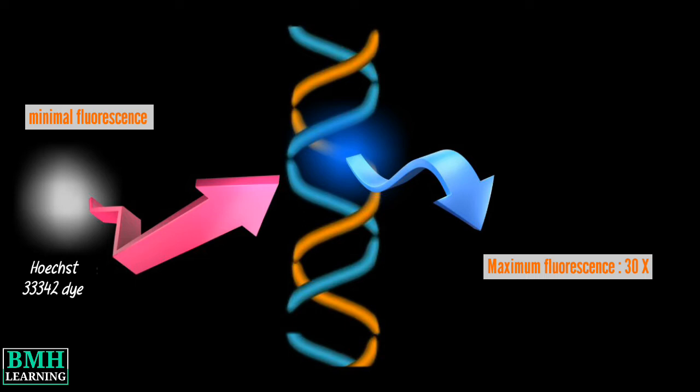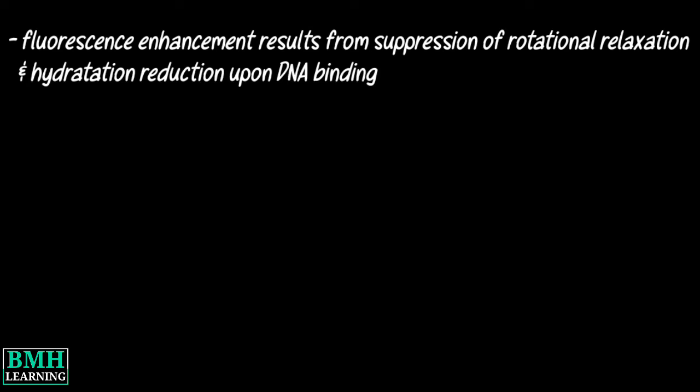Therefore, they can be used to stain cells without a wash step. This fluorescence enhancement results from the suppression of rotational relaxation and hydration reduction upon DNA binding.